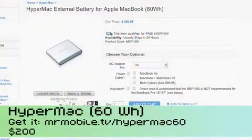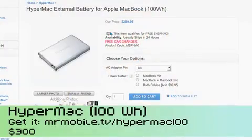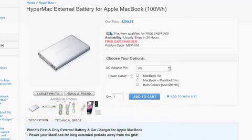The 60 watt hour unit has the same capacity as the 15-inch MacBook Pro's internal battery, effectively doubling your battery life. It weighs about 0.8 pounds and costs $200. This one, the MPB100, has 1.7 times the MacBook Pro's battery, so you'll get almost twice as much additional battery on top of the internal. It weighs 1.6 pounds, or about 0.73 kilograms, and is $299.